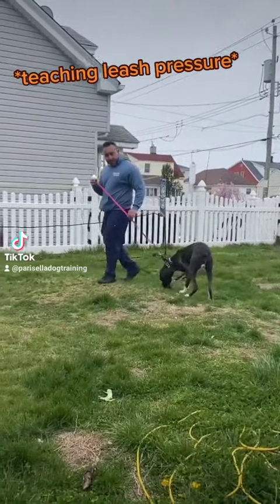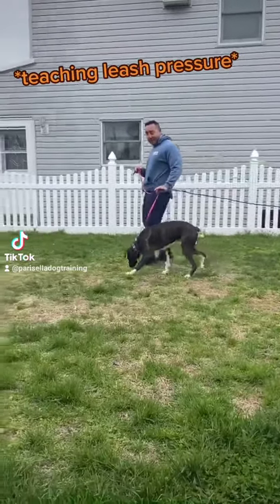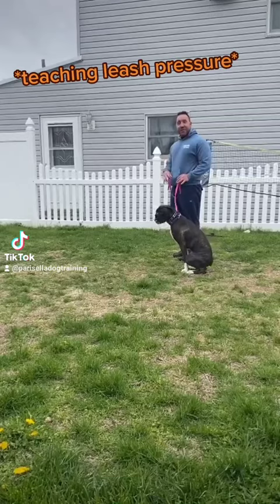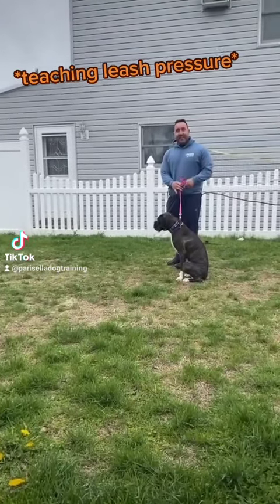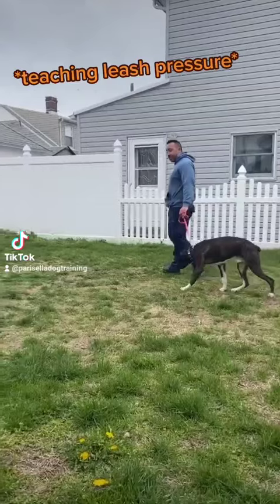Now you see how he's walking at my pace. Wait. And then you see how light that leash pressure is if he needs it. It's such a healthier way to live with the dog. Let's go. Wait.